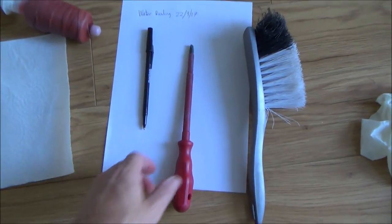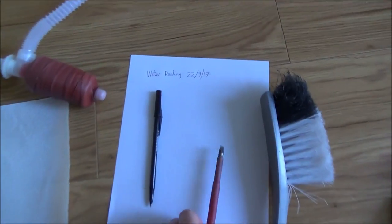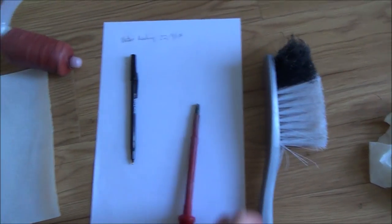If you're lucky all you're going to need is a flat head screwdriver like this, or some flat object to prise open the lid, and a pen and paper to read the meter reading. Other things you might need: the cover might be full of debris so you might want to brush the debris off the cover.